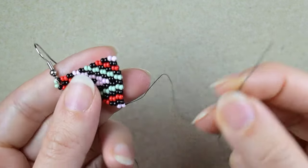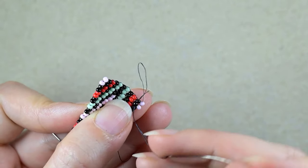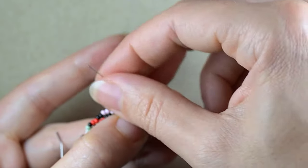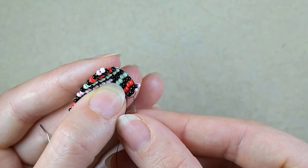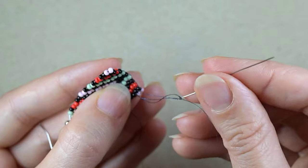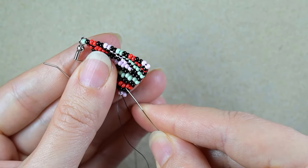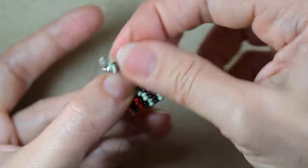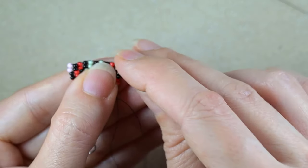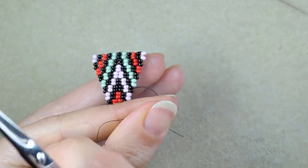I'll put a needle on the tail thread. I want to go through some beads in this direction, and here I want to make a knot. I just make a loop and go once — or you could go even two times — through this loop and pull. Then you go through some beads in this direction and cut this tail thread.